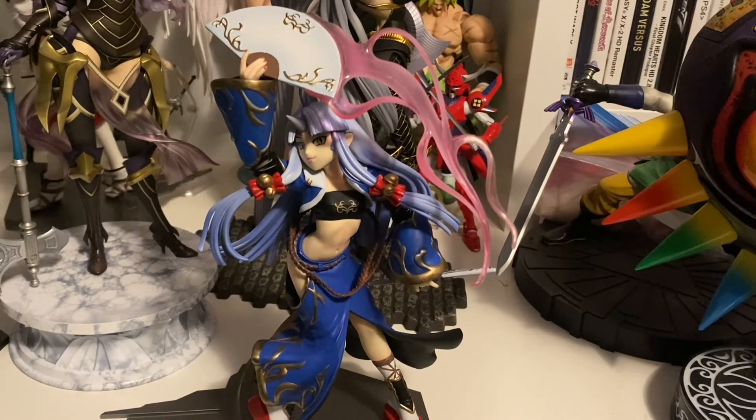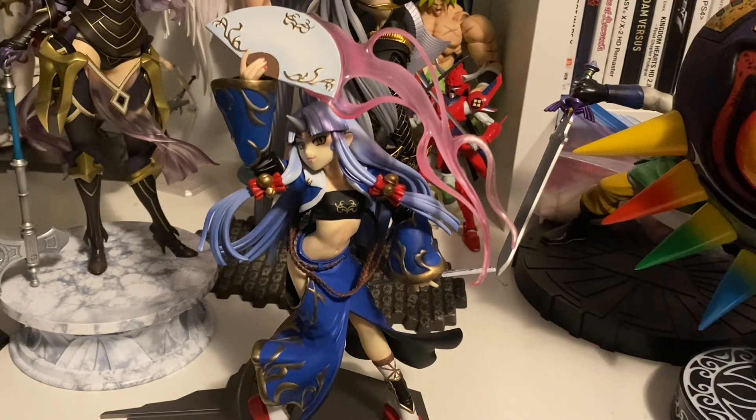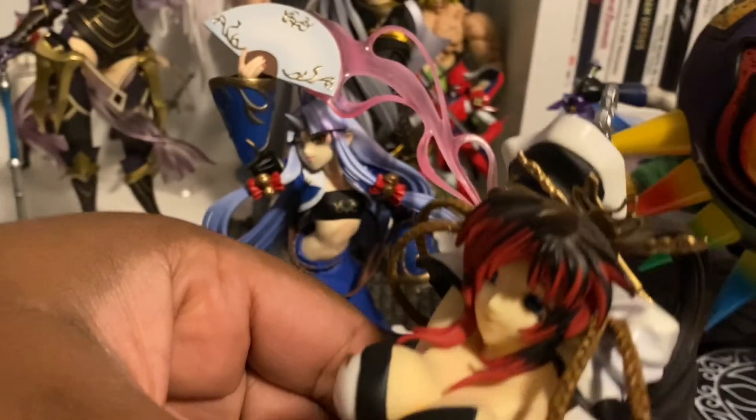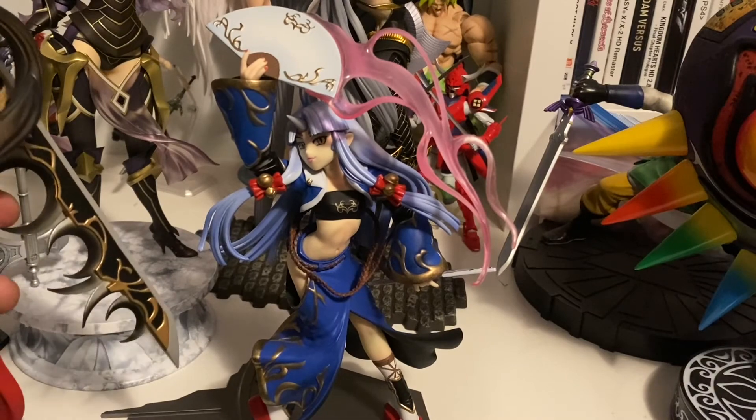It comes with an interchangeable face, two fans, and a platform. So let's get to it. Suzuka's out of the box and so far she looks great. I love the outfit — blue and gold, very nice.